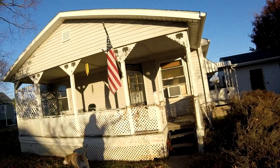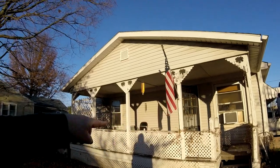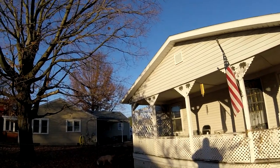This is the front porch of the house. I have to replace the steps almost immediately. There are some decking boards — all this needs cleaned up and repainted and fixed up.